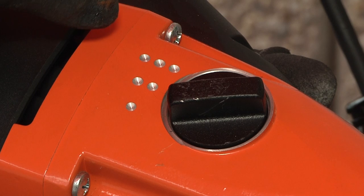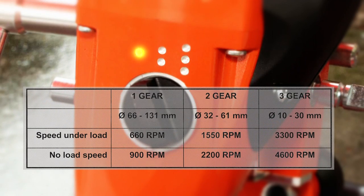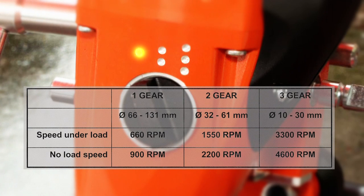The three gear speeds under load are: first gear, 660 RPM for core bits of 66 to 131mm diameter; second gear, 1,550 RPM for core bits of 32 to 61mm diameter; third gear, 3,300 RPM.